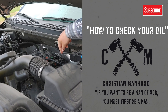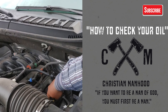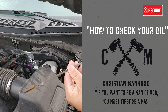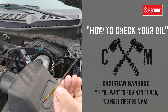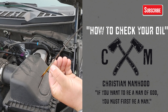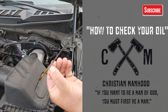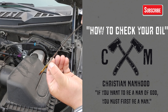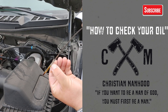Your engine oil dipstick is up here. These lines here on the dipstick are your gauge. You want to be kind of below this line. And you always want to check your engine oil before you start the vehicle.